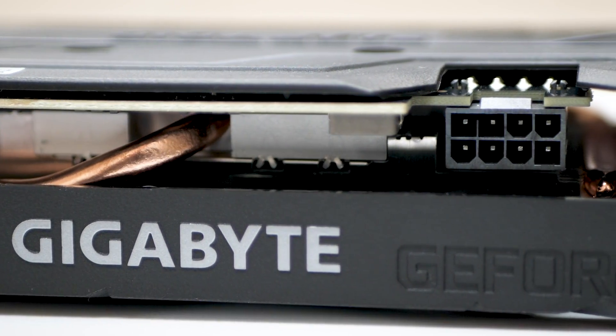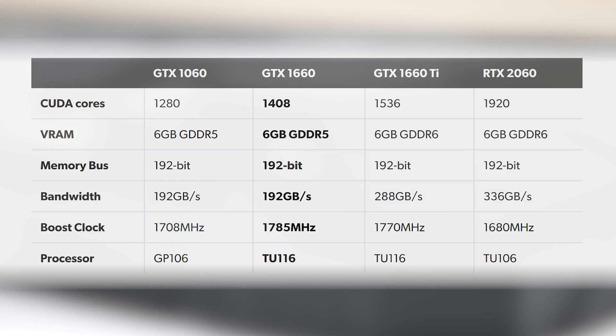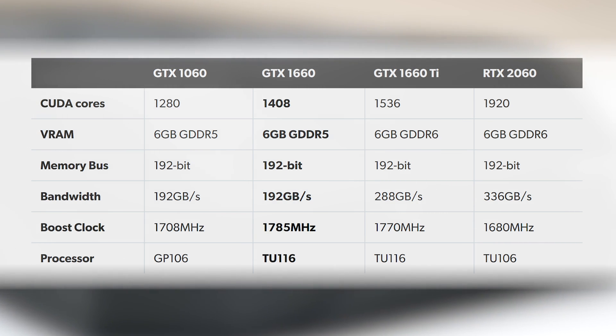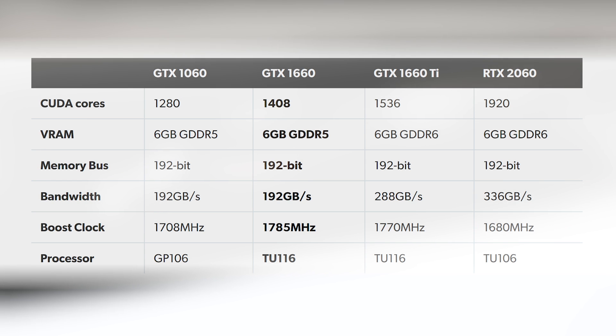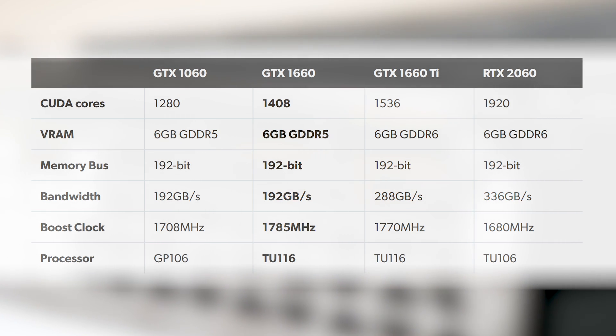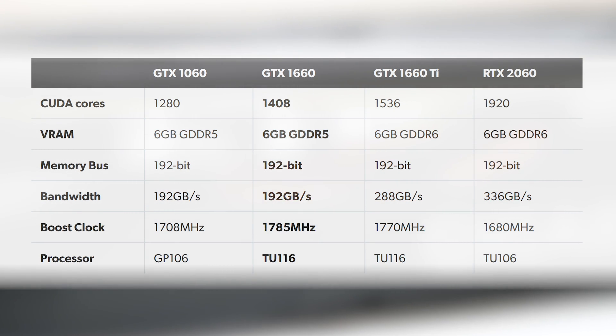Fairly unobtrusive in operation, this card is pretty good overall, and you are saving a decent chunk of change opting for this instead of the 1660 Ti — $50, actually. Looking at the specs, the answers are surprising: we're looking at 1408 CUDA cores rather than the 1536 in the Ti model. Combined with frequencies, the new model has 92% of the shading power. However, the downgrade from GDDR6 to GDDR5 is far more significant — from 288 GB/s down to 192 GB/s over a similar 192-bit bus, meaning just 66% of the memory bandwidth.